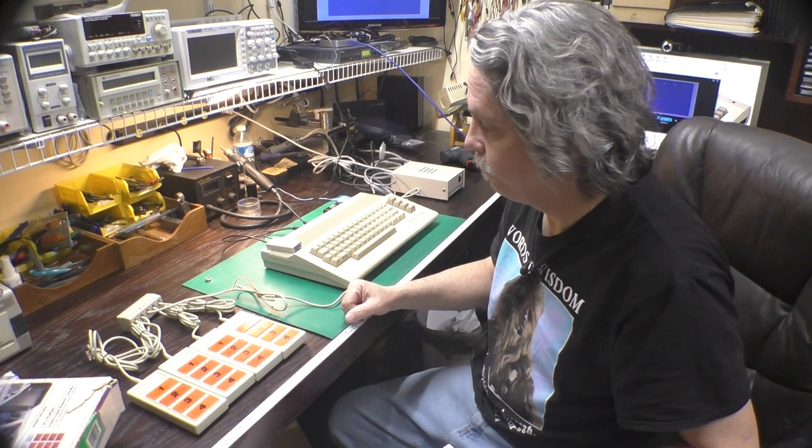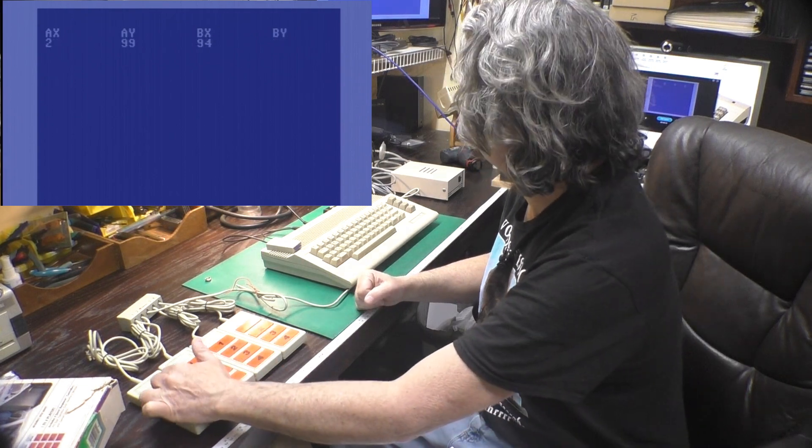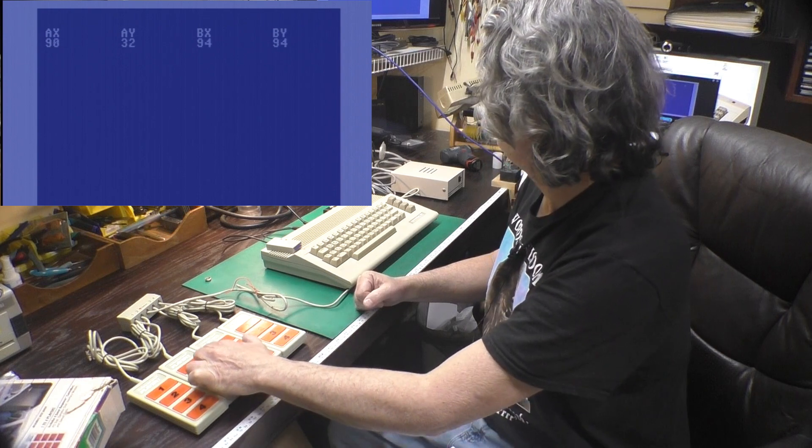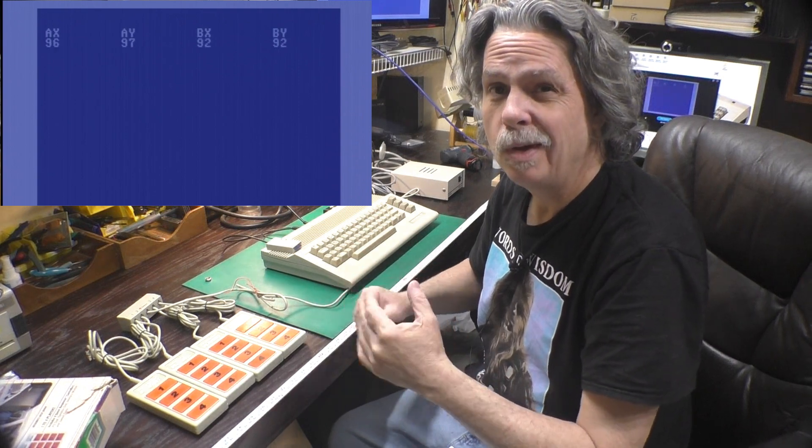With all this data collected, we can get back to what started this whole adventure: the four-button controllers for the party quiz game. With the program running we can see all four controllers at once. Pressing the buttons gives us different readings about 20 to 25 counts apart, which is enough to tell them apart using the original SID curve — so these will work on the Commodore 64 with an original SID. On the Atari, though, it's a different story because it expects a one megohm pot, so there would only be about 10 counts between each button, which is a lot harder to read with any accuracy.